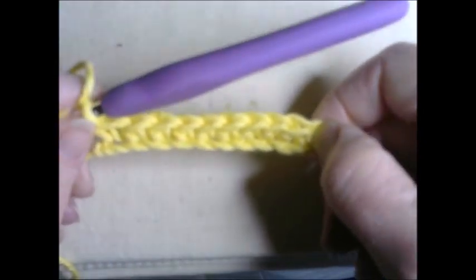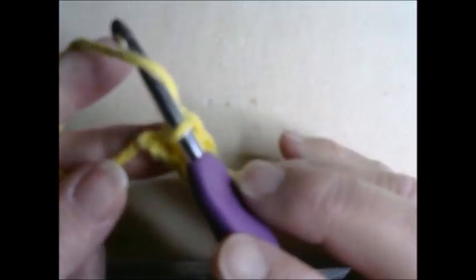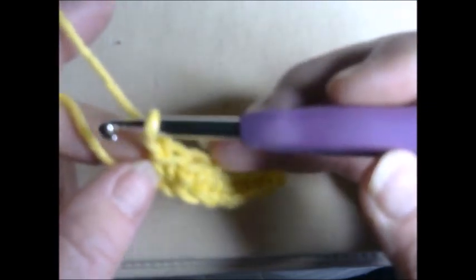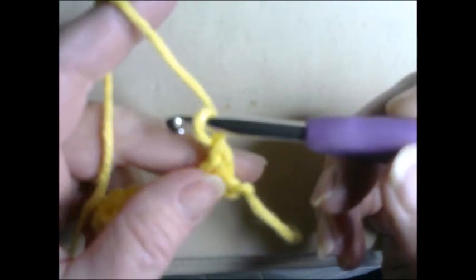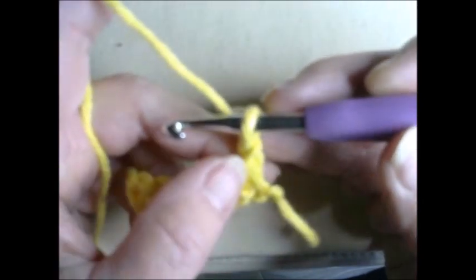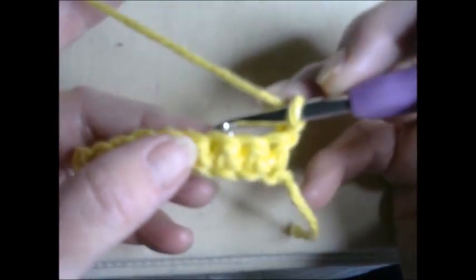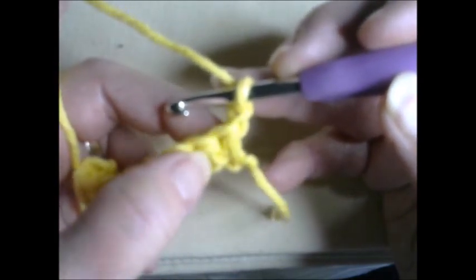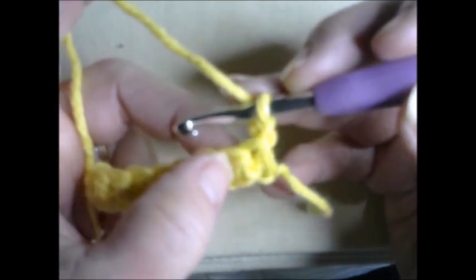We've gone all the way across, so we're now going to do another row of single crochet. We need to do that chain up or elevator stitch again to get us up to the next row — there it is — and now we're going to turn our work. You don't need to turn your hook like with knitting; you just turn the project itself. This first chain up counts as our first stitch. Now it looks like we have double loops because we have our second row; we're not going through a chain stitch anymore, we're going through single crochet.